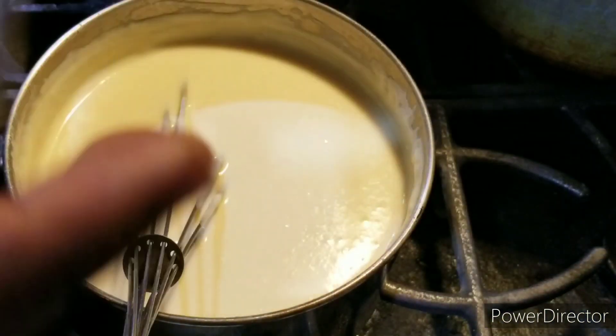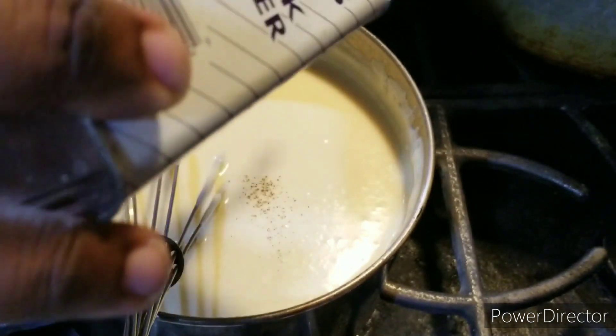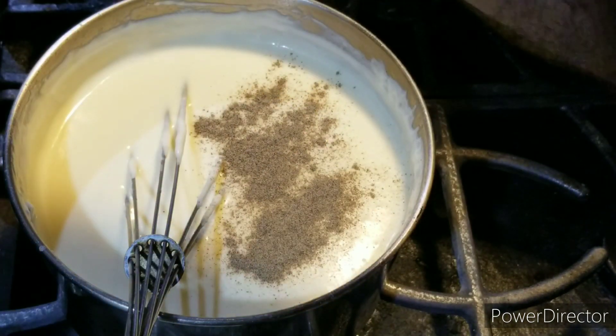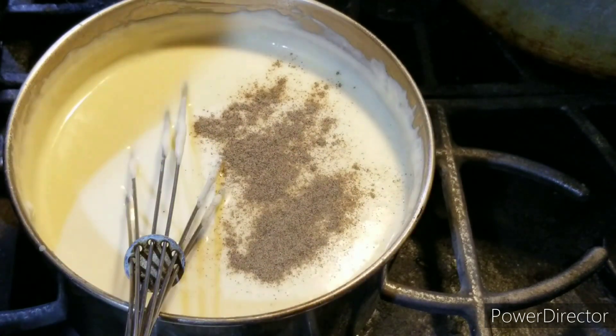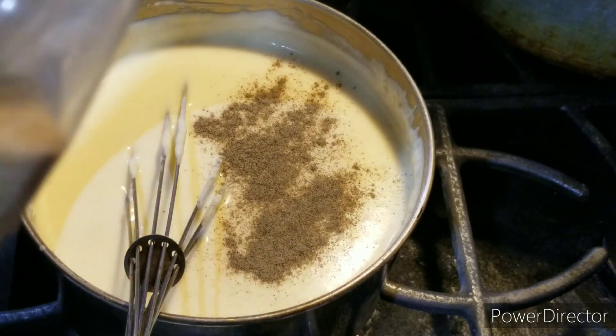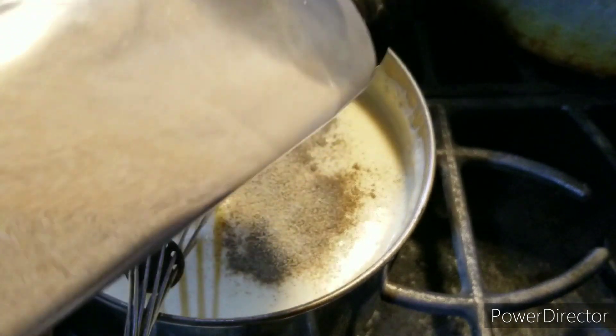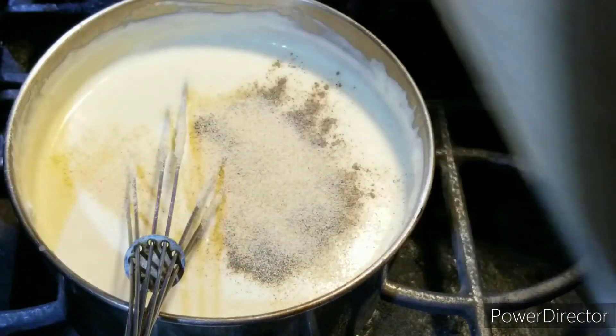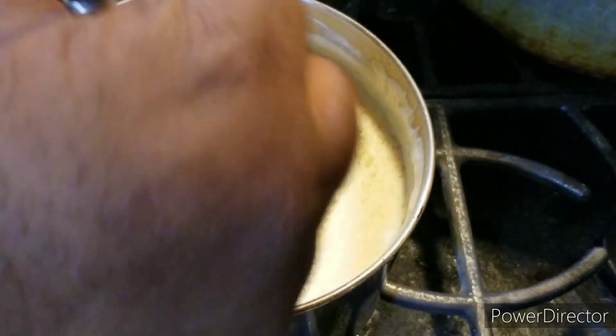Alright, welcome back to the show, ladies and gentlemen. And now I'm going to season up the cheese sauce with a little black pepper and garlic powder. I'm not going to bother to add salt, because with all the cheeses it already has enough salt and sodium in it. Just season up with garlic powder and black pepper — that's it. We'll be right back.